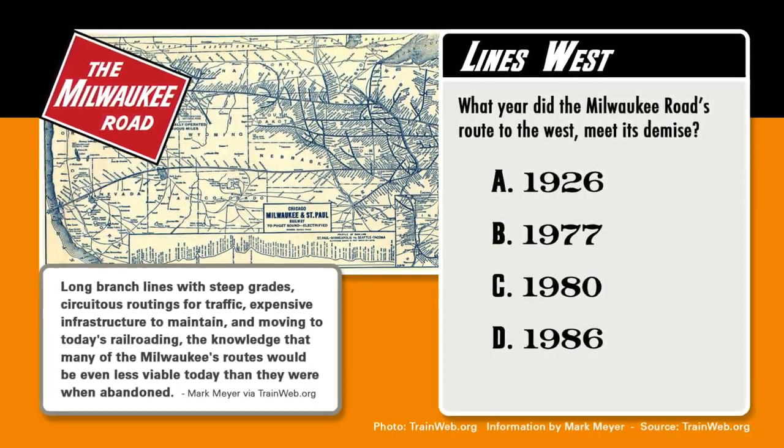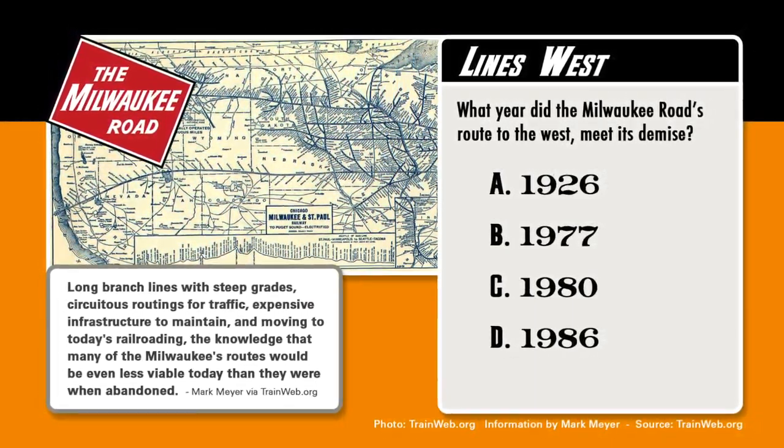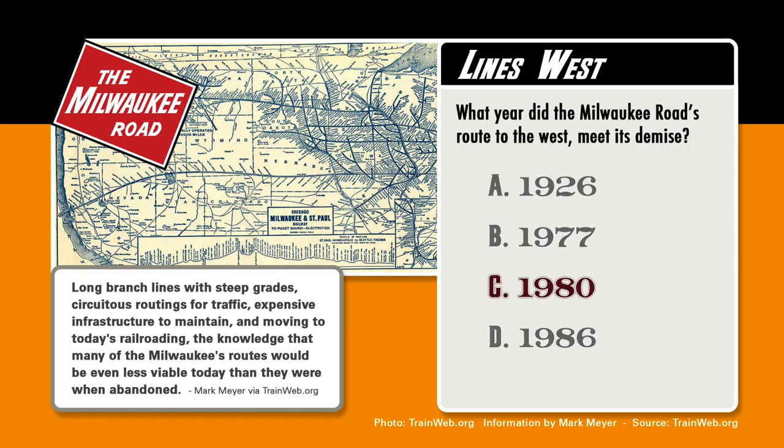Do you have your answer for what year you think the Milwaukee Road's route to the west met its demise? The answer is 1980. The BN merger eroded the Milwaukee Road's Pacific Extension superiority and thus was responsible for its demise. Well, so rumor has it.